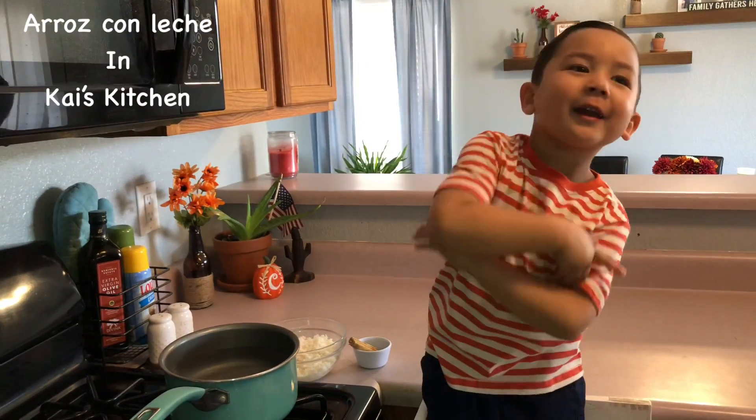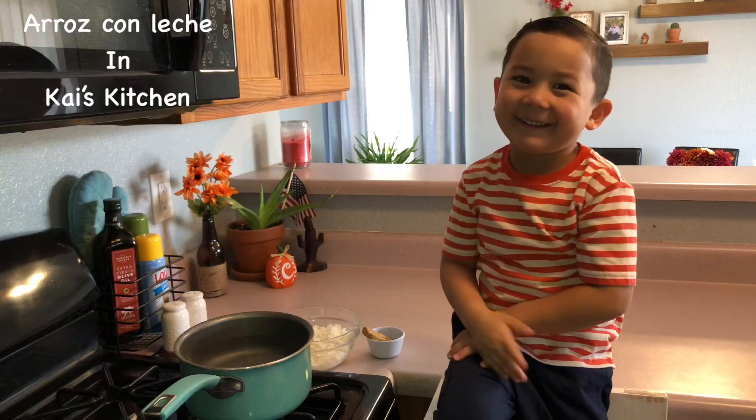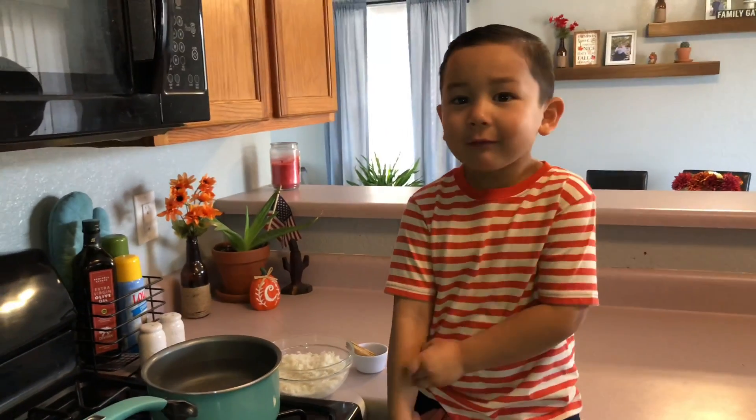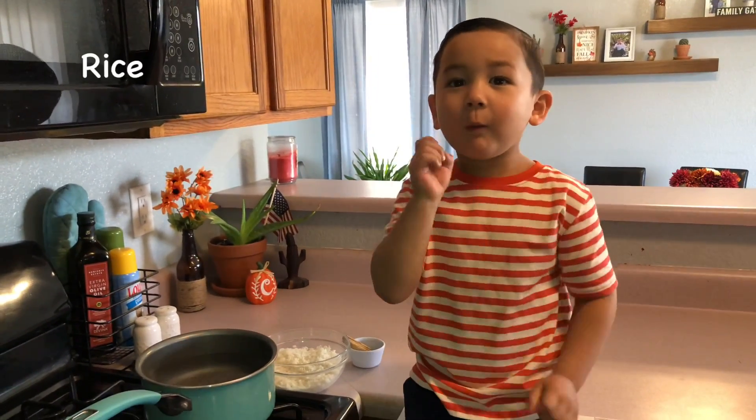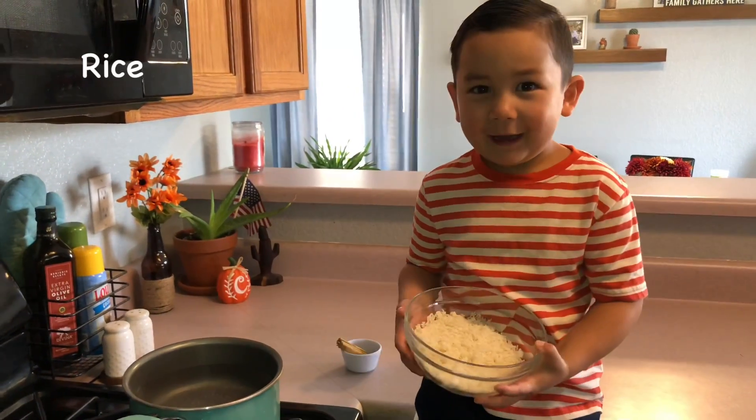What's up guys, we're making a lot of good luckies right there. First we need to wash one cup of rice. And here we go, go in there.